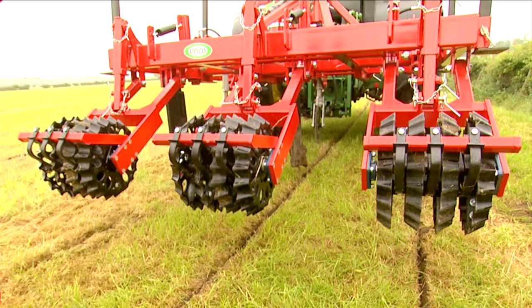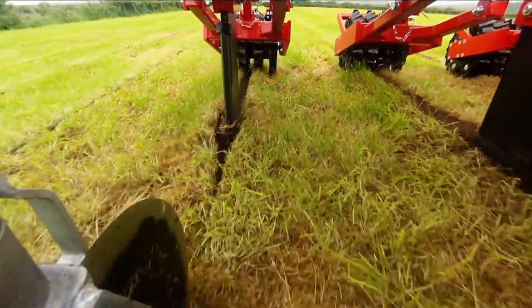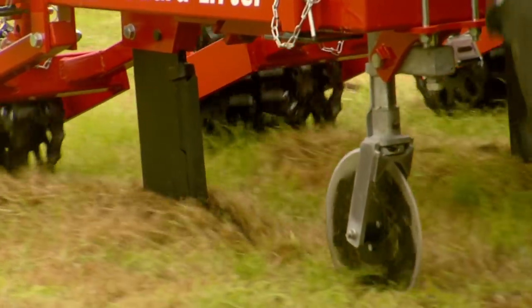The robust ladder frame with gusseted corners is designed to maximize strength without needing large horsepower. The unique rugged design leads with a caster cutting disc at the front, opening up the turf for the leg to travel through the sward without soil burst onto the surface.